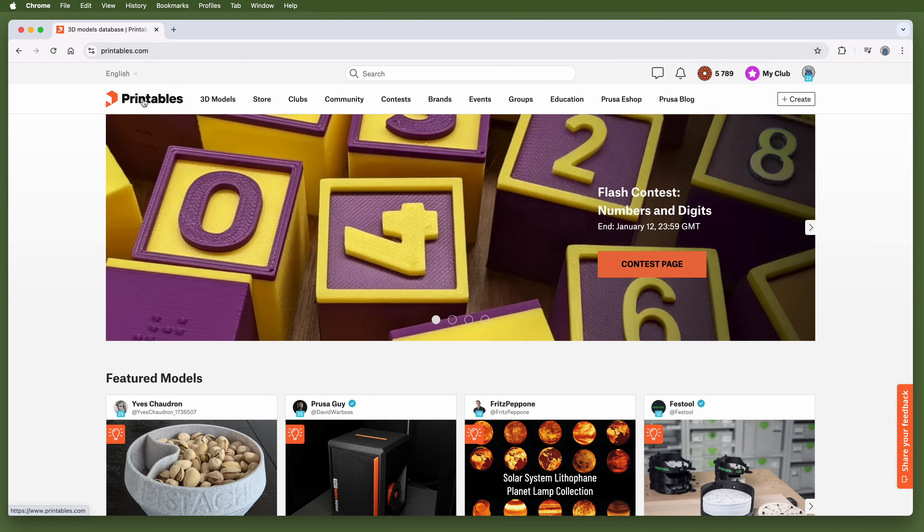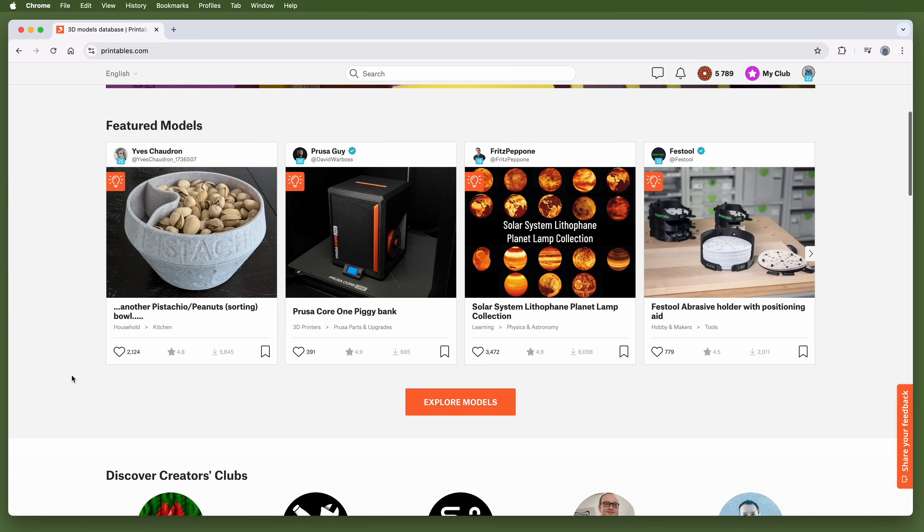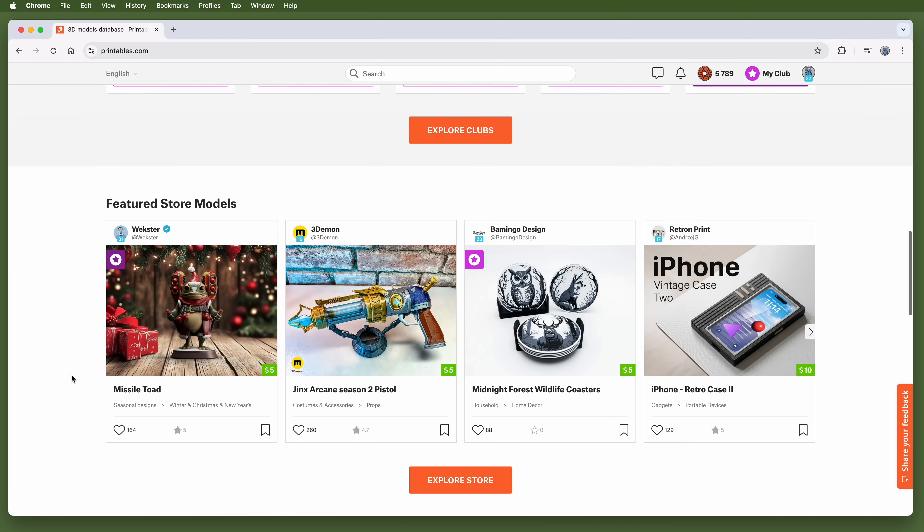Printables frequently holds design contests with PrusaMeters as prizes, and occasionally actual 3D printers as well. Printables has over 800,000 models, and the layout of the main page encourages you to explore sections like featured models and clubs. Visit Printables.com to start exploring.